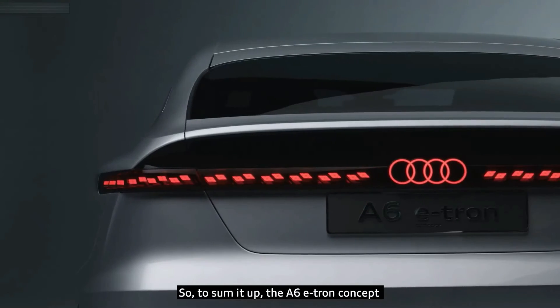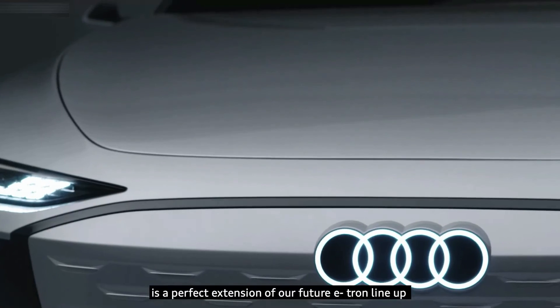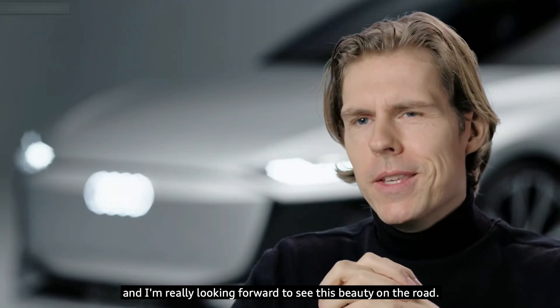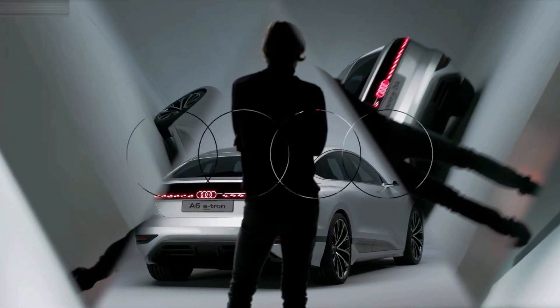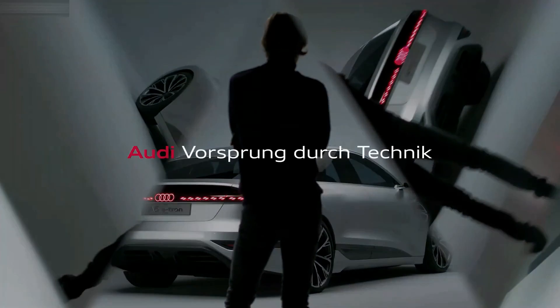So to sum it up, the A6 e-tron concept is a perfect extension of our future e-tron lineup, and I'm really looking forward to seeing this beauty on the road.